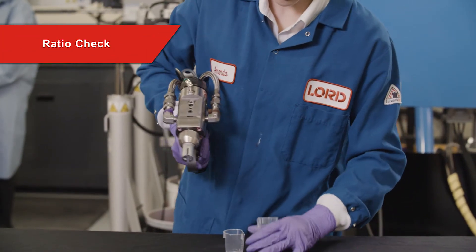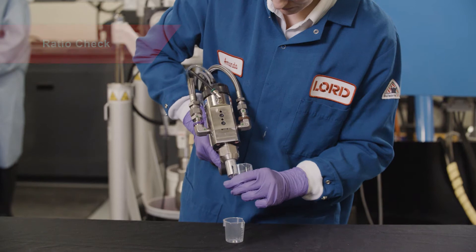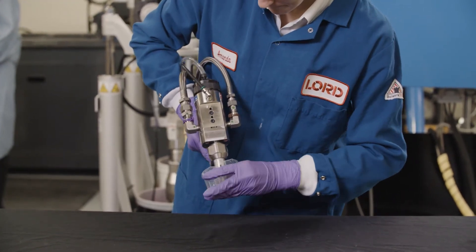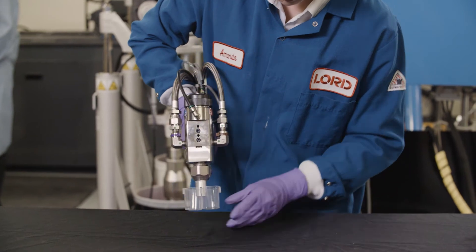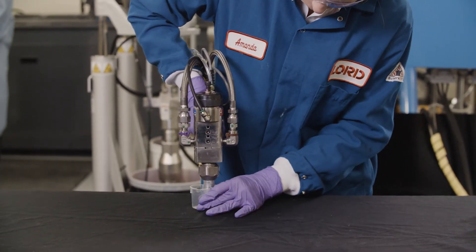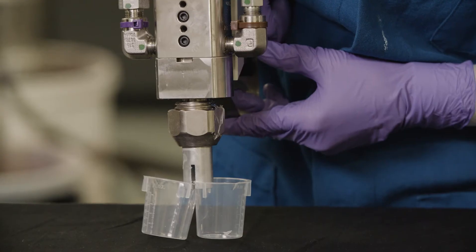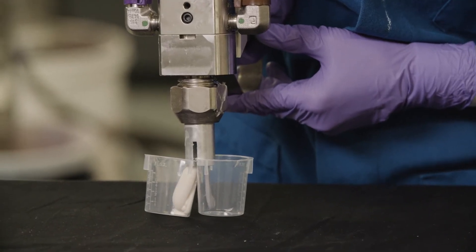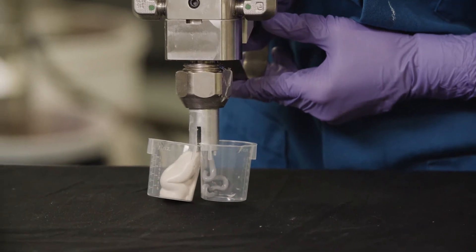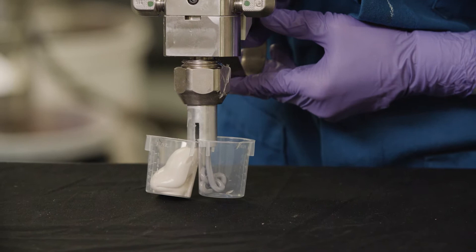If meter mix dispense equipment is being used, it's important to perform a ratio check to ensure that the equipment is working properly and the correct mix ratio is being dispensed. Lorde recommends performing a ratio check at the beginning of each workday or at the beginning of each work shift. A ratio check can be made easier by using a splitter to separate the dispense point of the A and B side of a material.